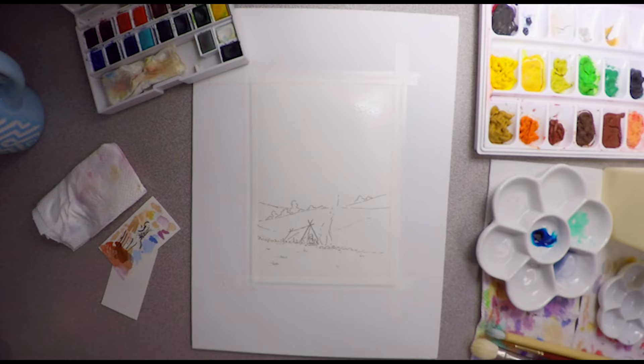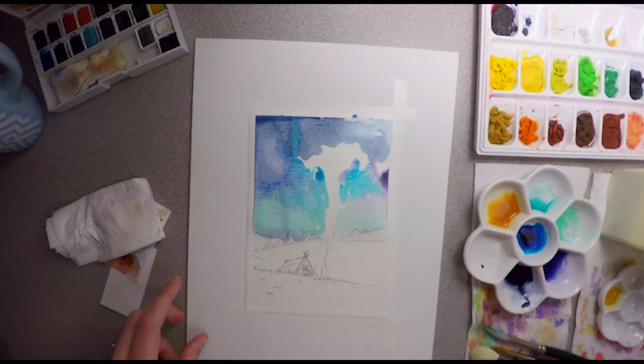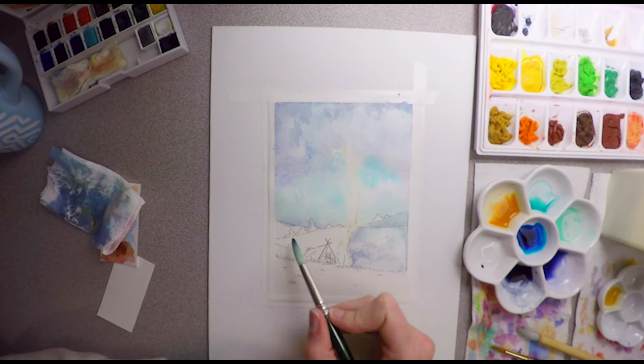Hi, my name's Naomi Van Doren. I'm an artist and illustrator. This is my first test video recording my watercolor painting process. I love it when other artists and illustrators I follow make videos like these and they leave a little bit of commentary for us to enjoy, so I thought I'd give that a try myself.